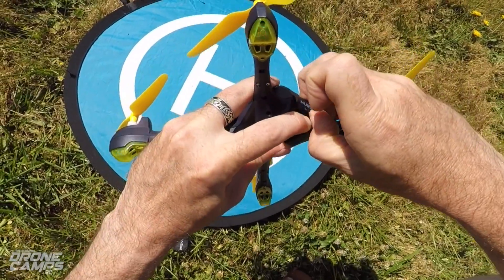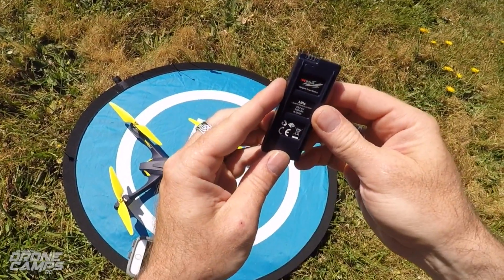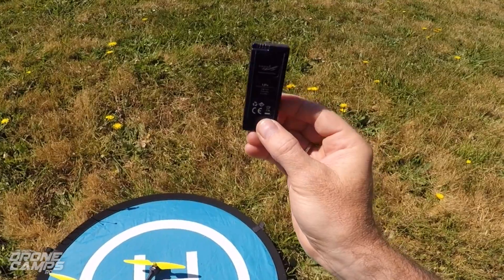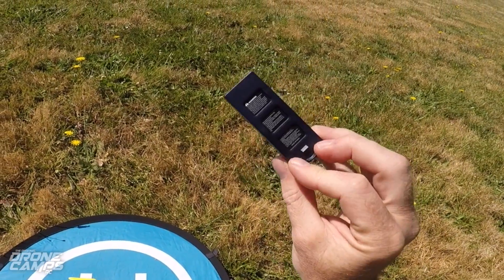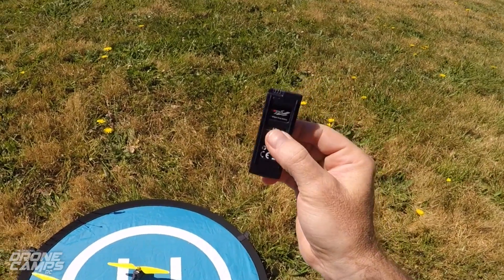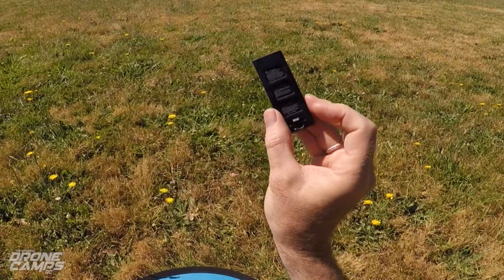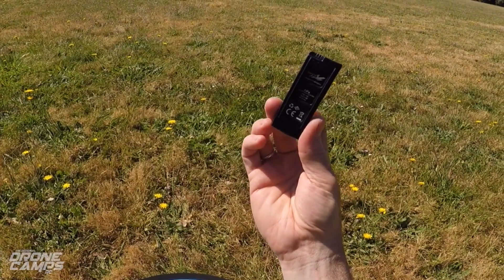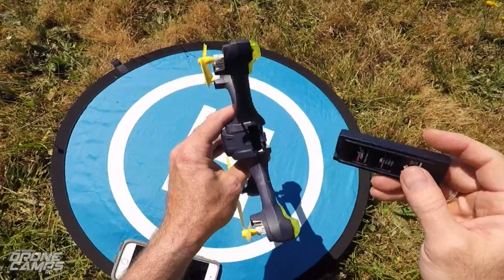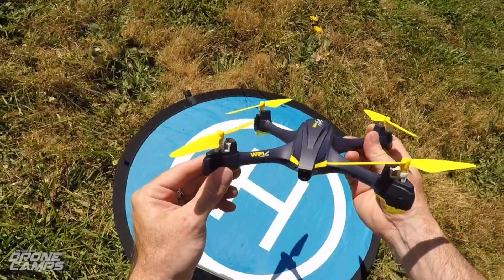The battery slides right out the back like this. It says it's a 7.6 volt, which would be a 2S battery, 550 milliamps — not the biggest Hubsan battery in the world. Most of them seem to have a little larger battery. There's another one with GPS that I flew earlier on the channel, and I'm pretty sure that battery is bigger than this one. My feedback to Hubsan or people watching is: I feel like this battery could be a little larger, because I don't feel like I got a long enough flight time out of this quad. I did charge this up fully before I came out to the field today — constructive criticism. But you guys know me, I love the Hubsan stuff — I think it's great.